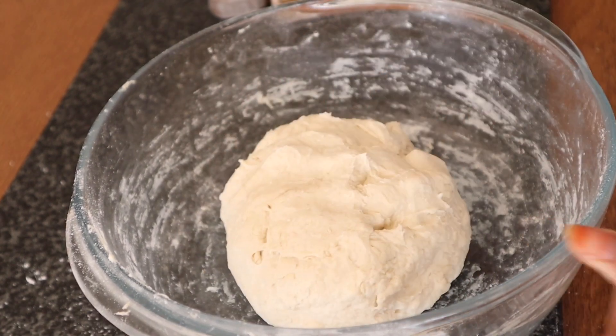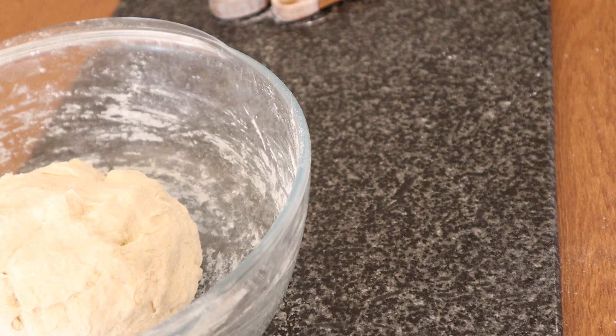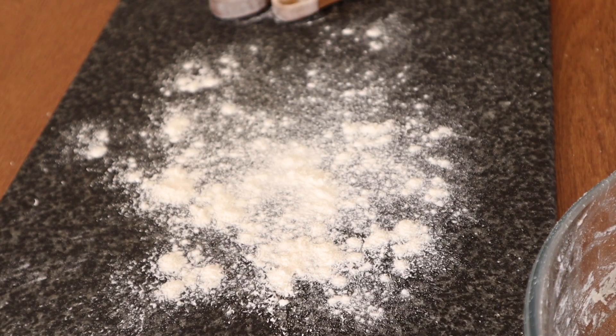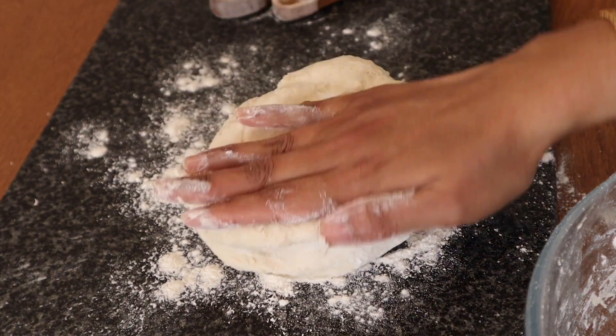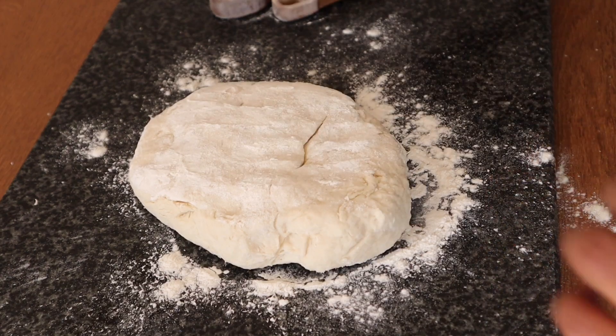We are going to mix this together. We have combined a little bit at a time, and we will add the same amount. We are going to make this dough, adding a little bit of baking powder.